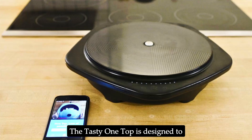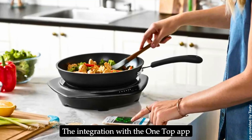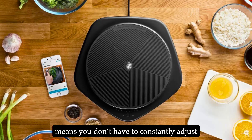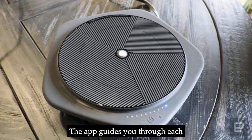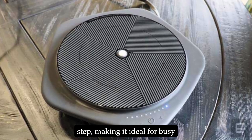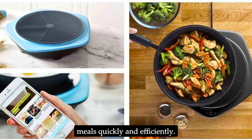The Tasty One Top is designed to make cooking as easy as possible. The integration with the One Top app means you don't have to constantly adjust the temperature or set timers manually. The app guides you through each step, making it ideal for busy individuals who want to prepare meals quickly and efficiently.